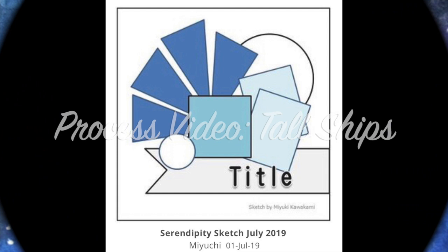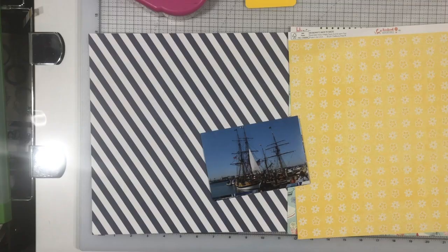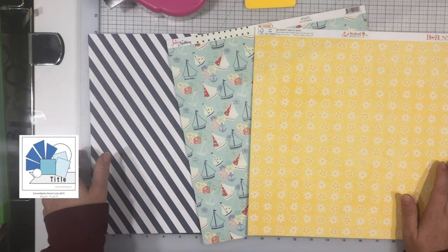Hi there, Janet Fritz here for Galaxy Girl Creations. Welcome to my channel. Today's sketch is from scrapbook.com and it's in their sketch gallery. I think it's from somebody named Maiuchi or Miuchi — I apologize if I'm saying her name wrong.